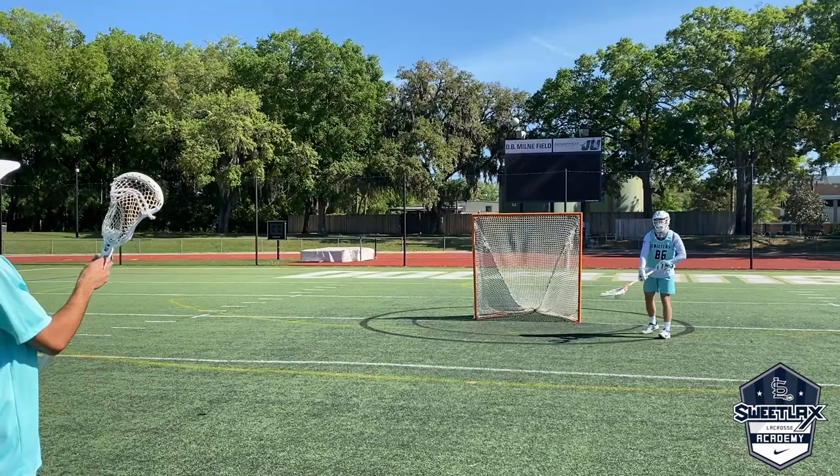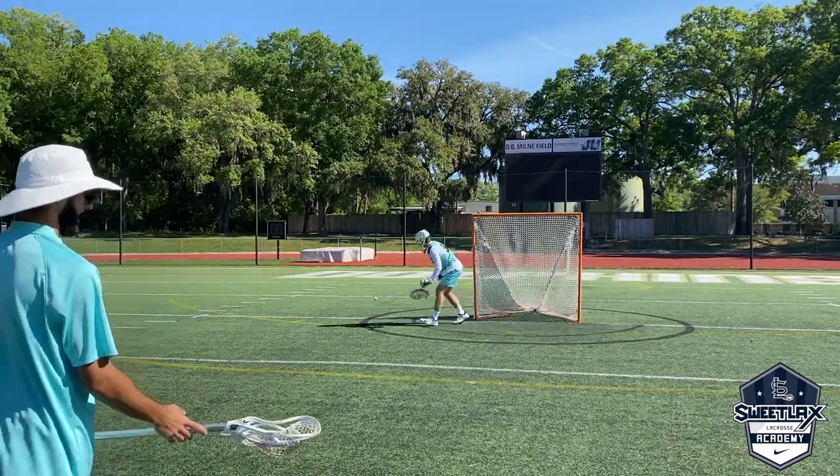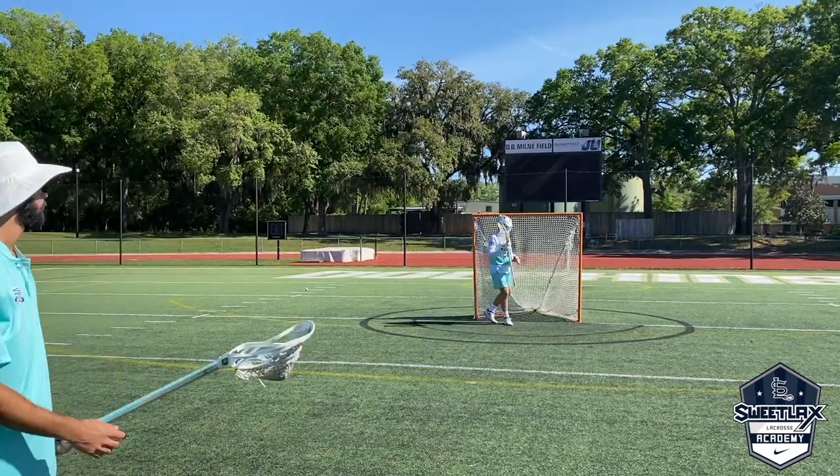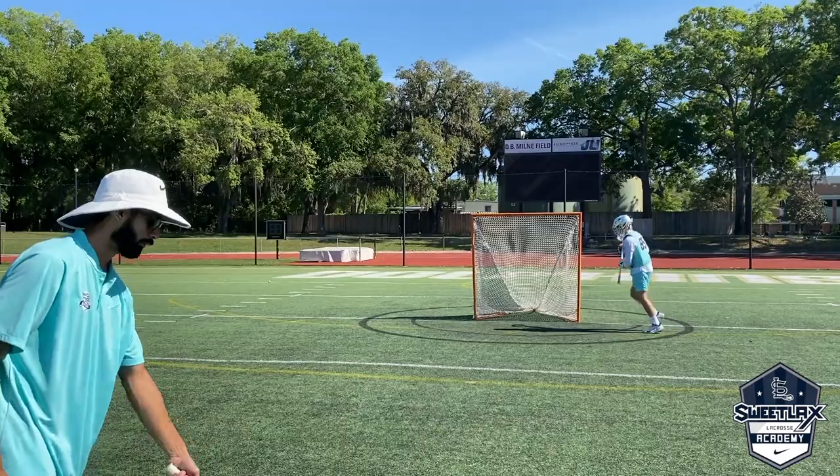Go a couple to the hips here. Offside hip. All right, here you go — we're going to the foot here.